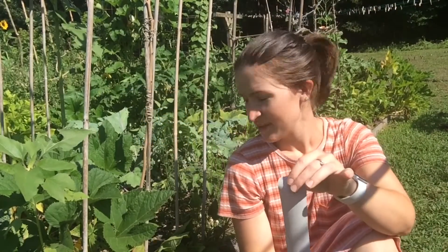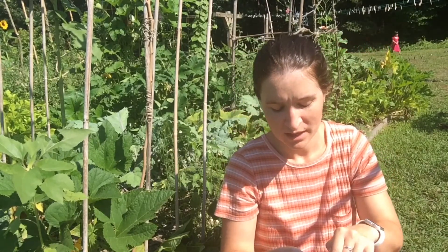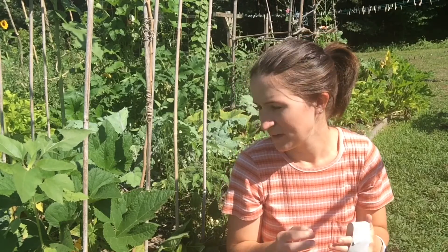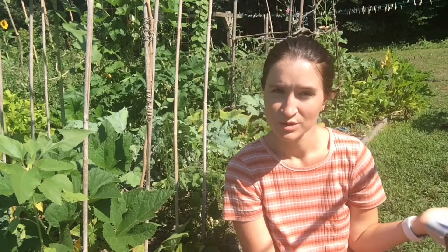Hi guys, so I showed you a little bit of what's going on with my squash because I want to talk about squash bugs today, which are probably one of the two biggest pests when it comes to squash plants. The other one would probably be vine borers.